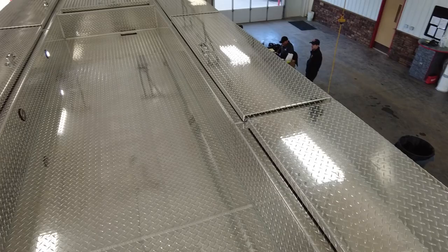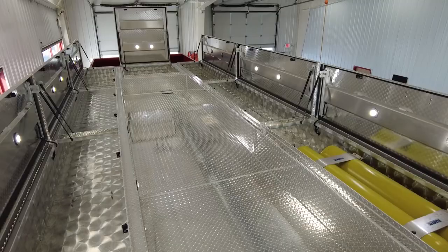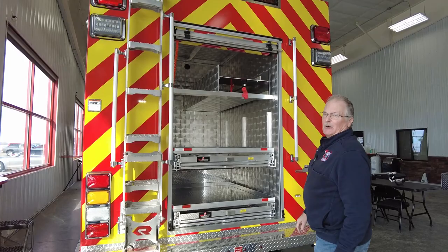Up on top right now we carry some hazmat stuff and rope rescue — the kinds of things we don't use every day. There's lots of room up there, and easy access with this fold-down ladder, which we're very happy with. We have it on the engine as well.